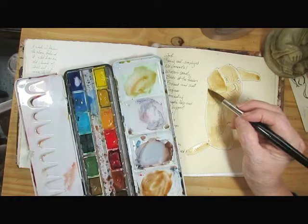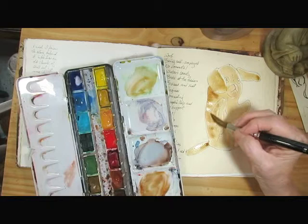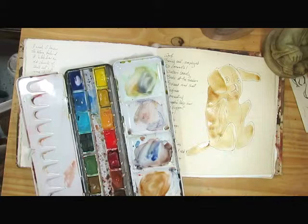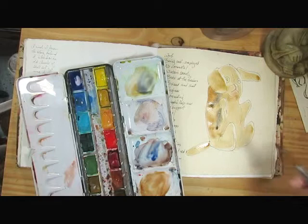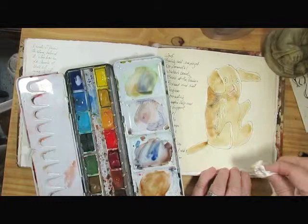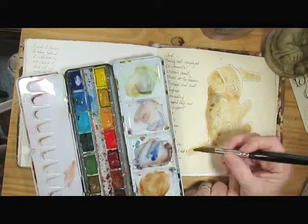Now, while he's still wet, I'm going to come in with a little bit of shadowing here and there. I think I'll add some of my favorite blue to the shadows — that's a little darker than I wanted. That also gave him a nice flannel-y texture, so I'll do that up here too. Let's lighten up the blue a bit, just to hold the shadow effect.